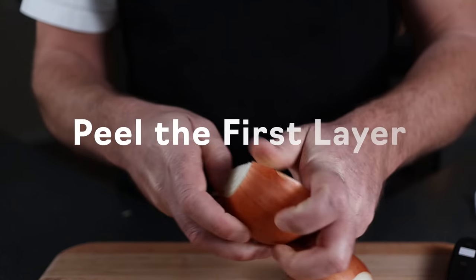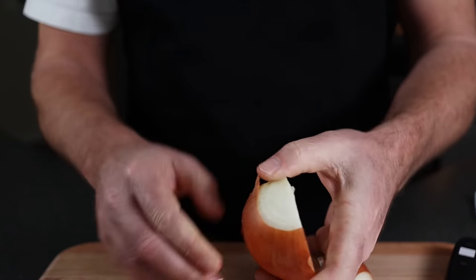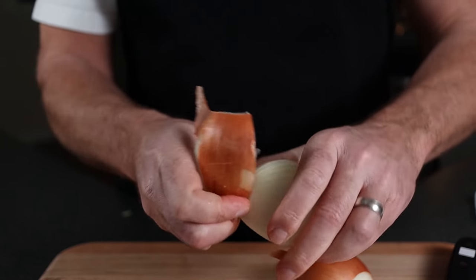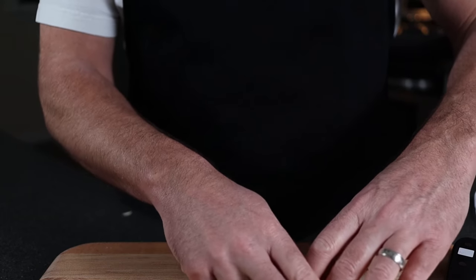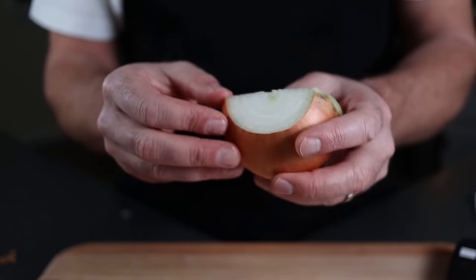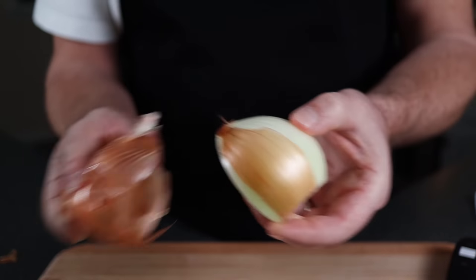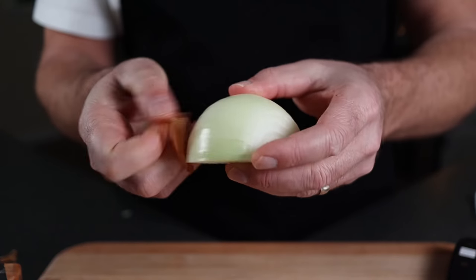The last step is the peeling. Since we cut the ends off, it's really easy to grab the layer. If you can't get that fine film layer on the outside edge, you can rip off that layer and the next layer, and you'll get a nice clean part of the onion. Here you can see I could get that fine layer off, and the first big layer of the onion was in great shape. I was able to just grab it on the ends we cut off and pull it off easily to the root end.